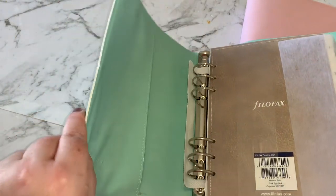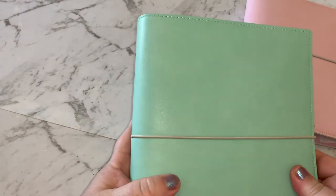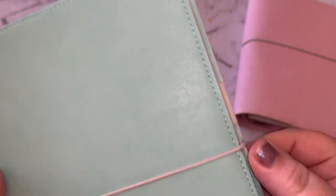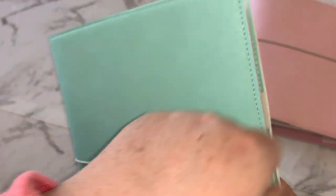It comes with an elastic strap around it, just like you would have on a traveler's notebook. It's got a little indentation where the elastic can actually sit, which I find is good so it's not going to wreck the sides of your planner. These are the A5 ones.